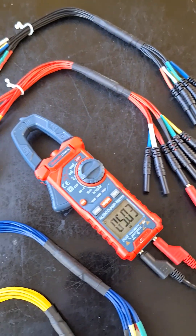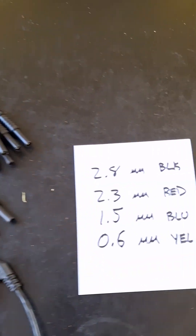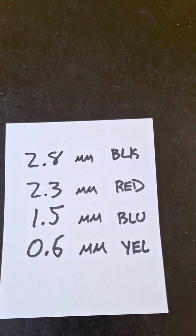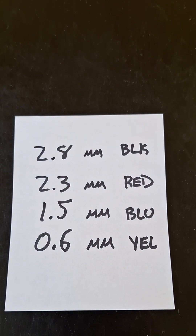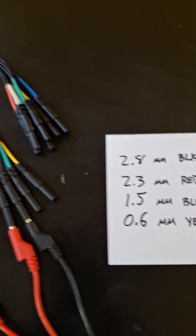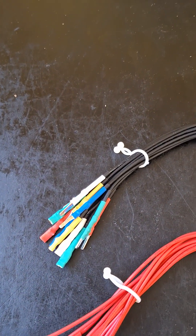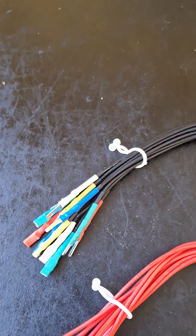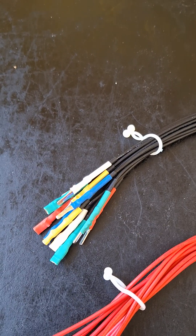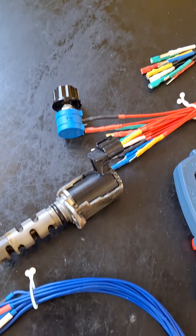They come in four sizes in this pack: 2.8mm for black, 2.3mm for red, 1.5mm for blue, and 0.6mm for yellow. There's a primary color indicating the size, and then a secondary color on each pack to identify which wire is which.